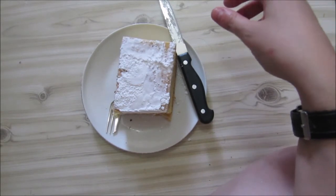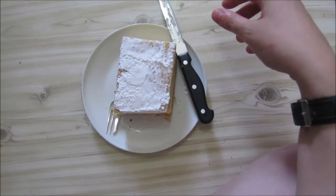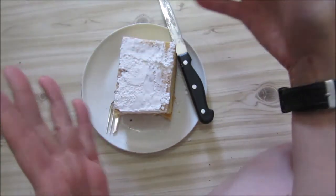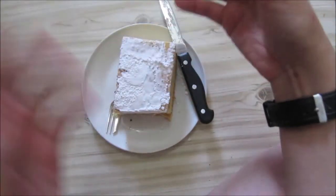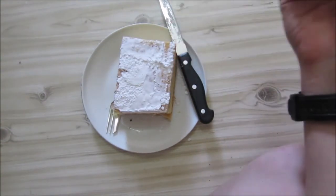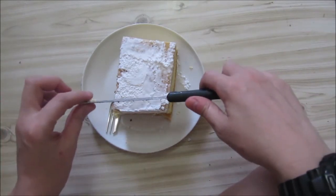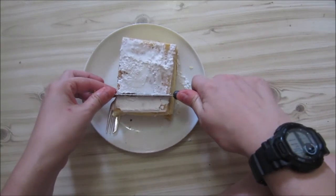So this was our custard slice. I've actually seen them where they were almost like a Danish type thing — almost like a pie with dough all around and the custard inside. But what this normally is is a custard slice: a nice little slice with pastry at both the top and the bottom, and then the custard in the middle.